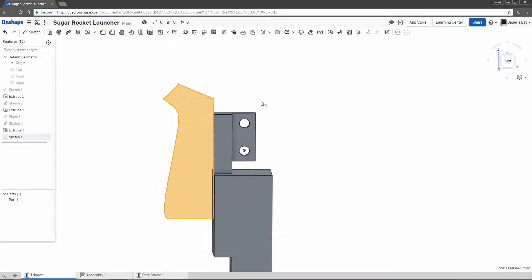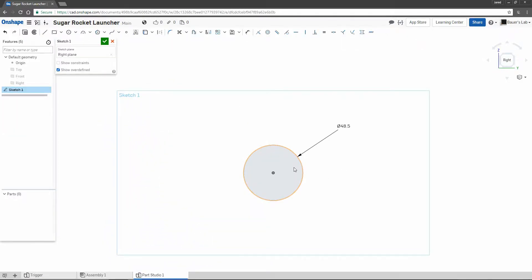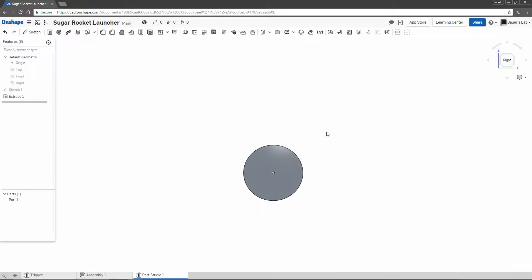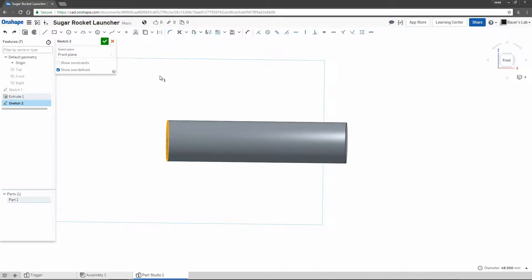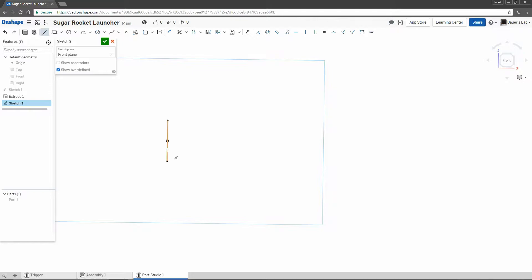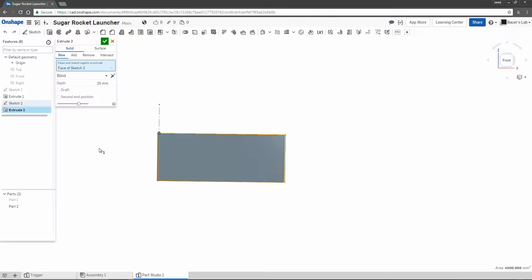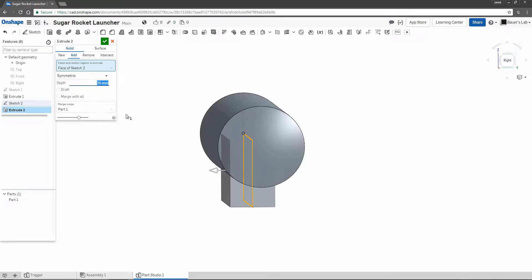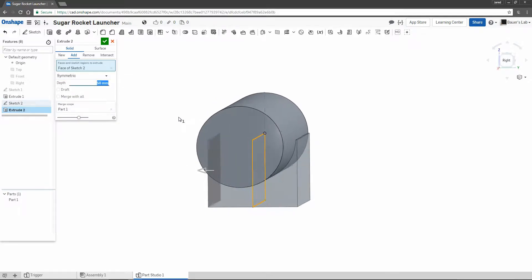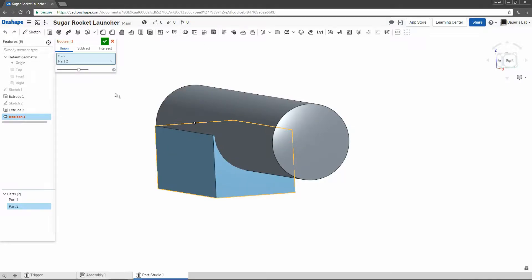I'll show you exactly how we're going to use this later once we make the base of the grip. Before we do that, I'm going to make a model of the tube that the grip will attach to, so I'll make a quick circle sketch and extrude it into a cylinder. An important thing to note is that we can reference geometry in other parts — even after I hide the part, you can still see the reference line, and if I change that cylinder later, the reference will change with it. We'll make the grip out of a block and then use a boolean operation to subtract the cylinder geometry from the block, giving us a sort of half-pipe type thing.